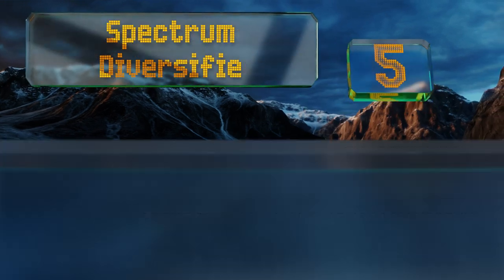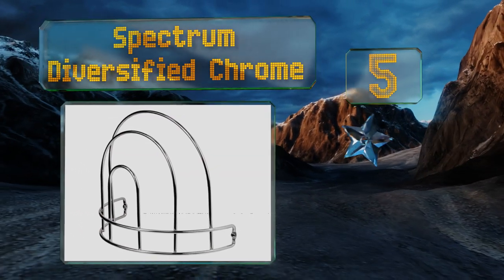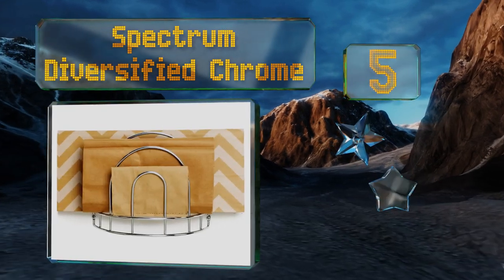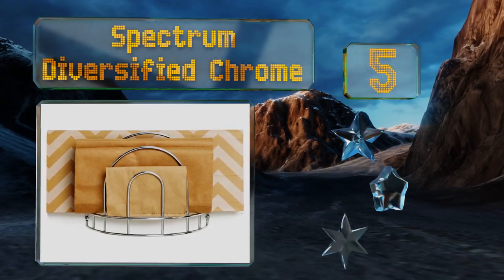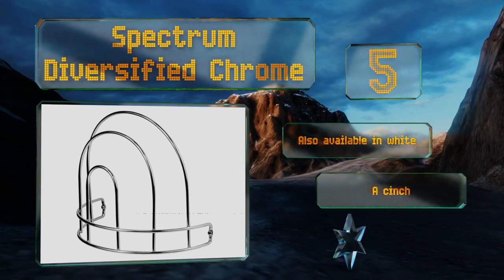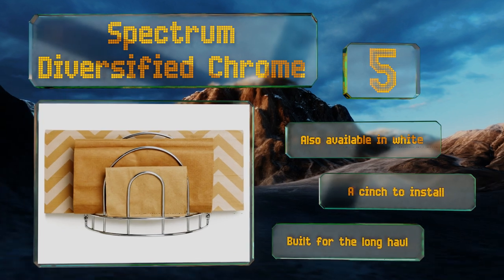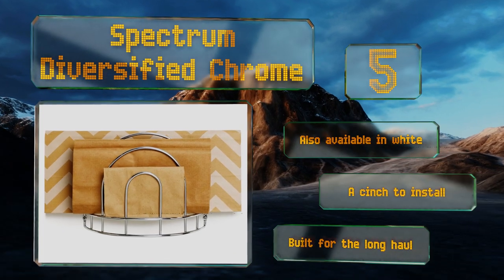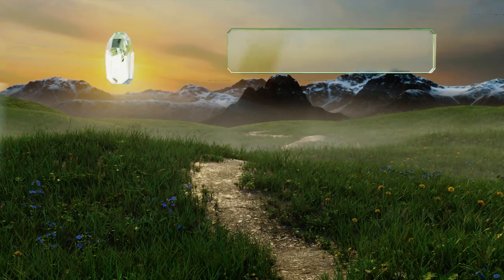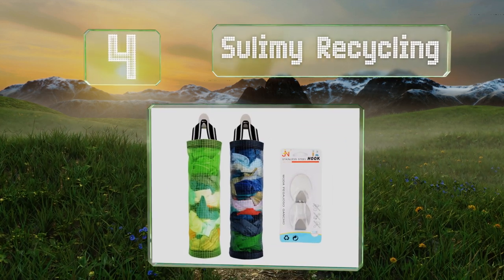Halfway up our list at number five — if you prefer paper over plastic, look to the Spectrum Diversified Chrome, which affords three spacious slots to organize your stash neatly. It boasts a shiny metal finish and is equipped with two sets of sturdy matching hardware. It's also available in white and is a cinch to install. This one's built for the long haul.